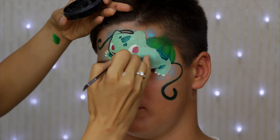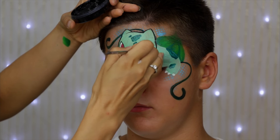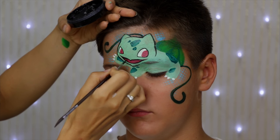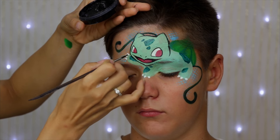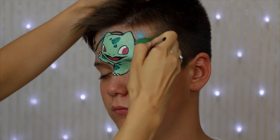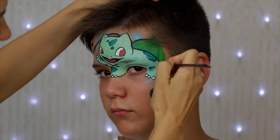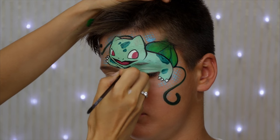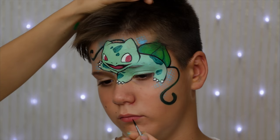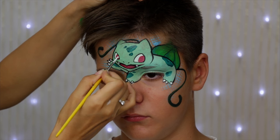For the outline I'm using a number 3 round brush and regular black, and I'm trying to work on the tip of my brush to get the outline very thin and accurate. The same color as a final touch.